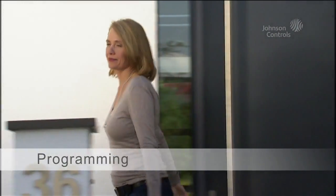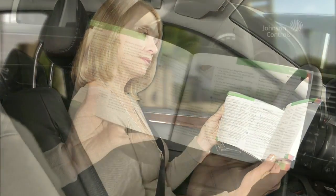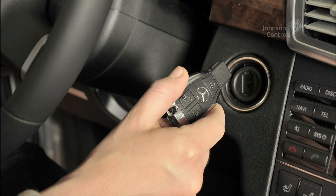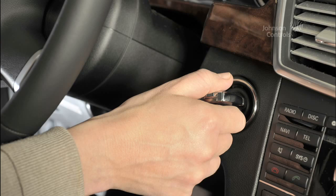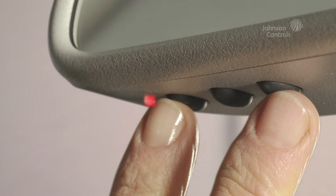Programming couldn't be easier. Please also read the detailed information in your car's instruction manual. For programming, switch the ignition on — you don't need to start the engine. If you are programming HomeLink for the first time, press the two outside buttons of your HomeLink control unit until the LED flashes rapidly. This will take about 20 seconds. Do not repeat this step to program the other two buttons.